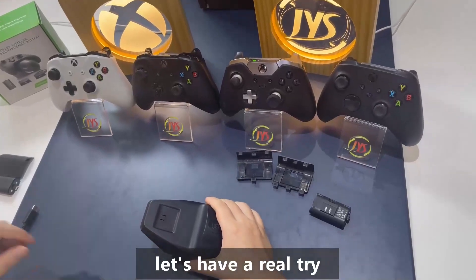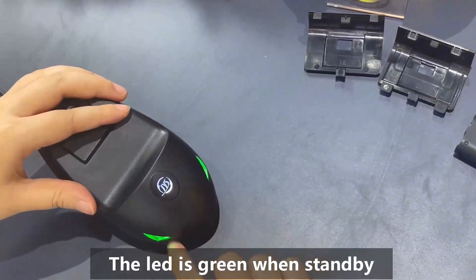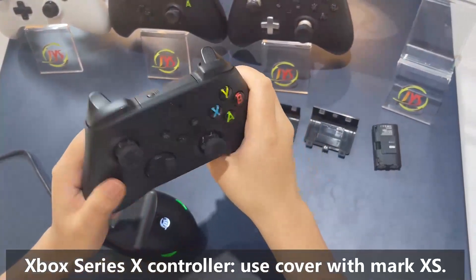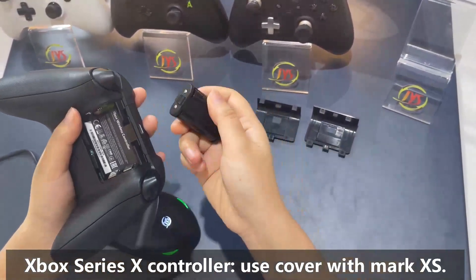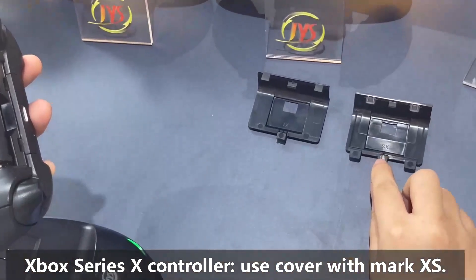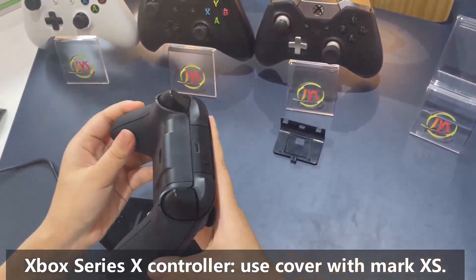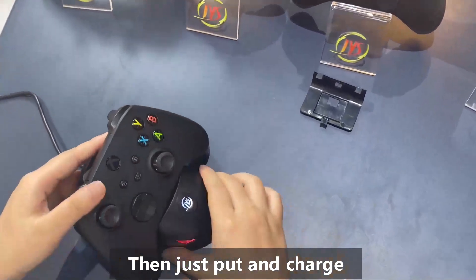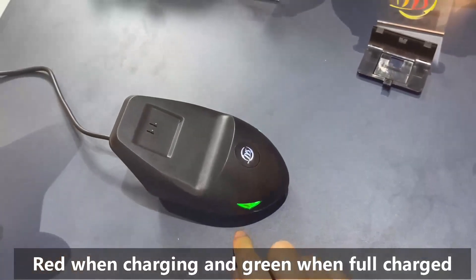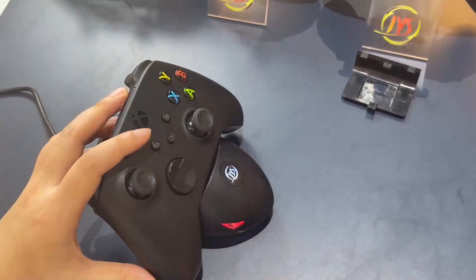Now let's have a real try. First step: connect the cable. You see the LED eye lights on. We have our Series X controller here. Put the battery in it — you can see it's the XS cover. Just put it on the charger. Oh, be careful. Eyes turn red when charging, green when standby, and when fully charged it will go back to green.